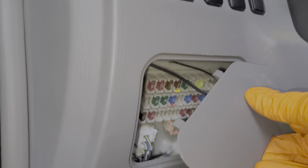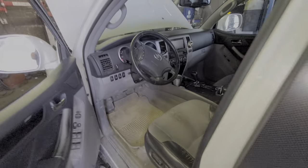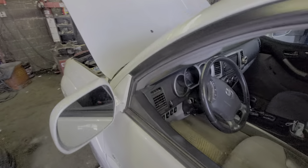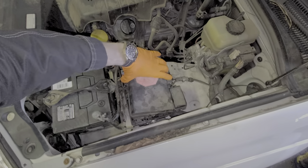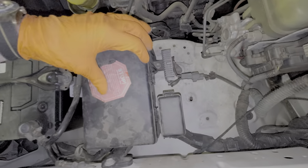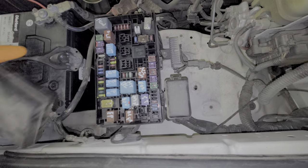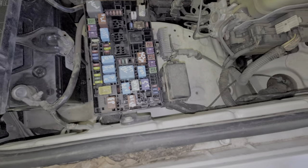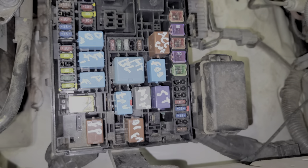As far as the power inverter fuse, that is actually under the hood, so let's go take a look at that. Over here on the driver's side there's a fuse box — real simple to remove. There's a tab over here that you push in and then lift up. The fuse for the inverter is this 15 amp fuse right here.